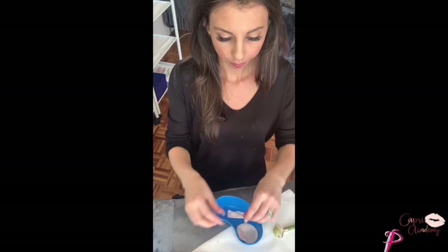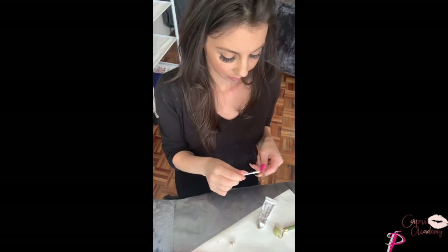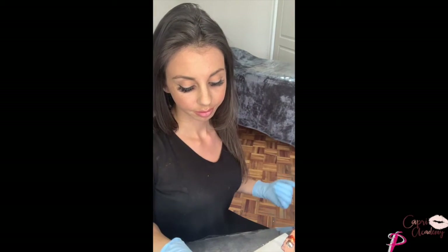Step one would be to cleanse — you obviously want to eliminate any bad bacteria from the area before you commence with the treatments. Step two is to exfoliate — you want to get rid of all those dry dead layers of skin before you do your treatment. Now I'm applying my numbing cream — I'm going to leave that on for about 25 minutes to make sure I'm 100% numb before I start.